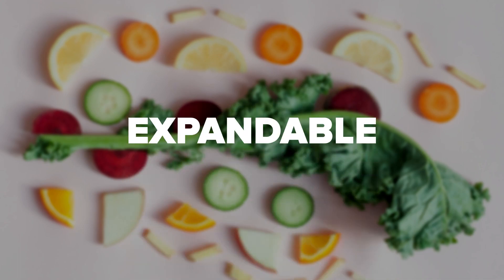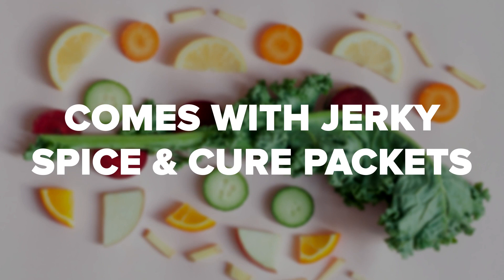It has a circular form and is expandable. It comes with four trays but can operate with up to 12. It comes with jerky spice and cure packets.